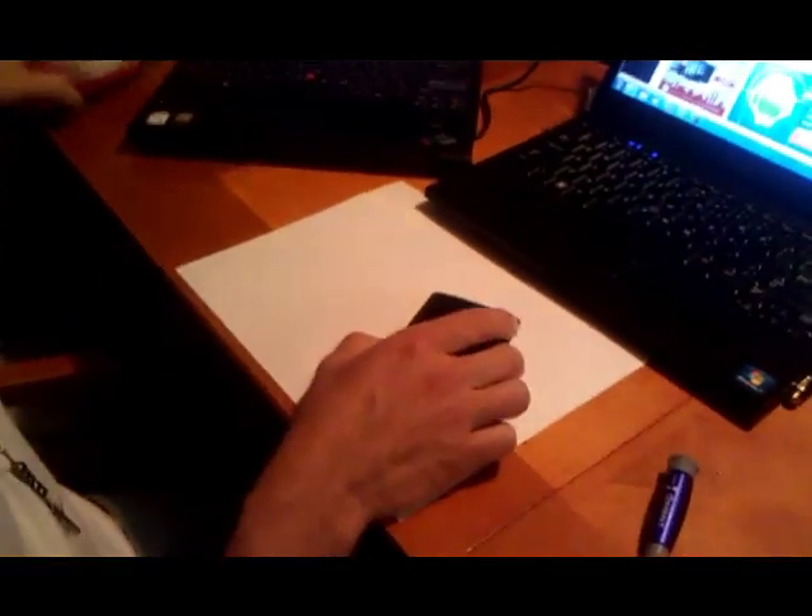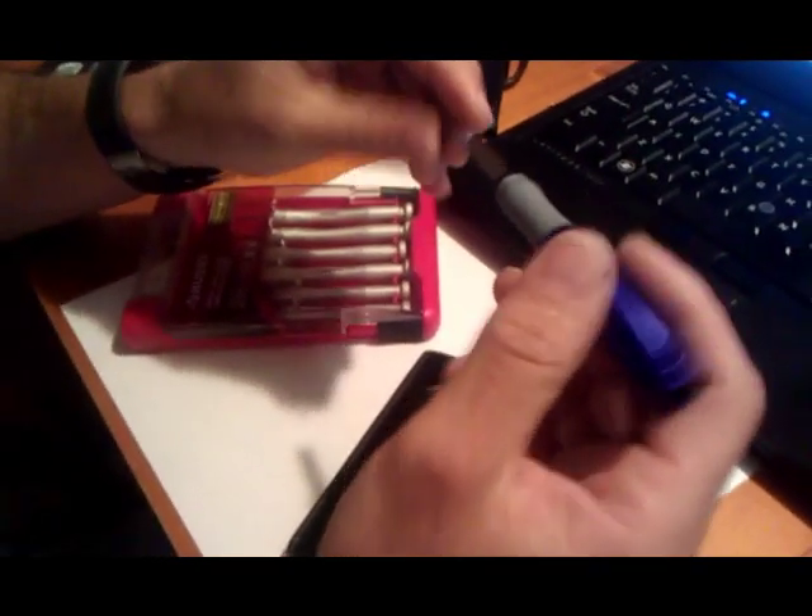The only thing you're going to have to make sure is that you got the right screwdriver. It's a really tiny Phillips screwdriver. If you get the wrong one you might end up messing up the screws, like I just did right here.